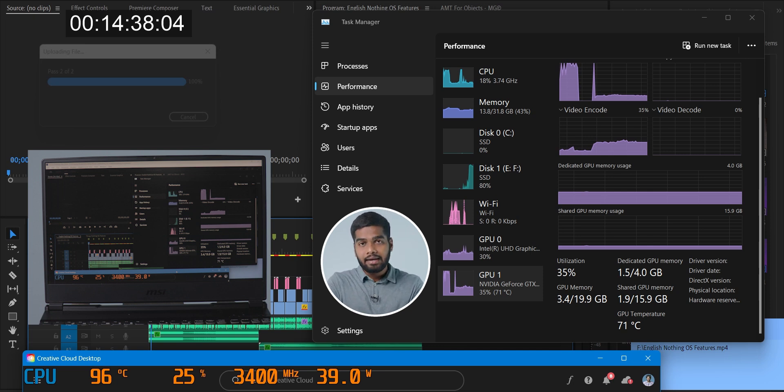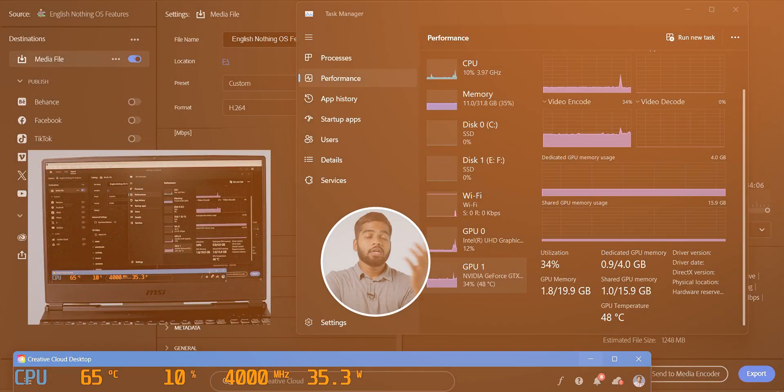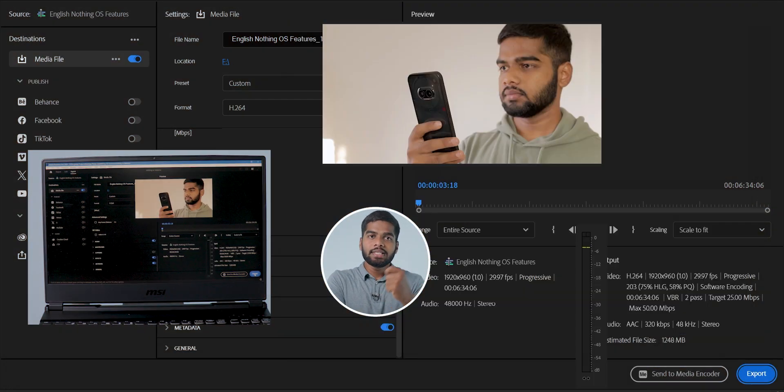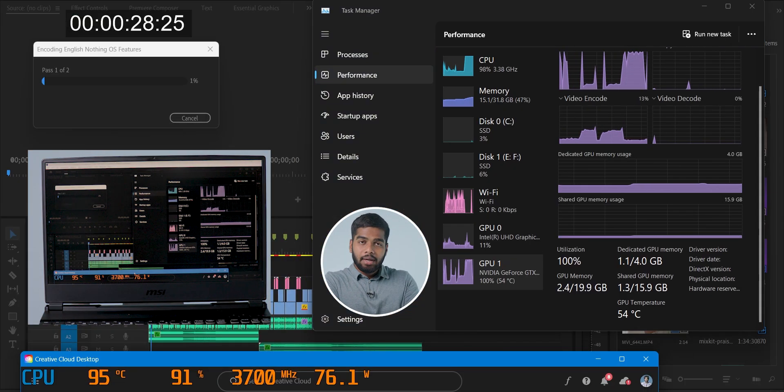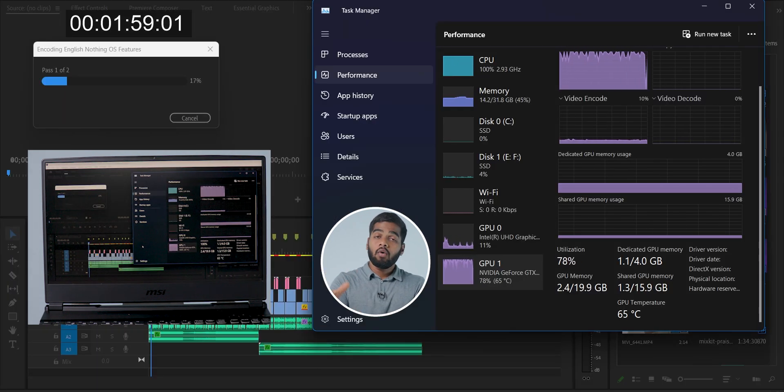This is the second test where I'm going to use the cooling system inbuilt in the laptop, also called Cooler Booster. You can see the GPU temperature during the starting point. I'm trying my best to maintain the same temperatures for the starting phase of every test. I'm exporting the same video of the same project so that there is no confusion in the results.